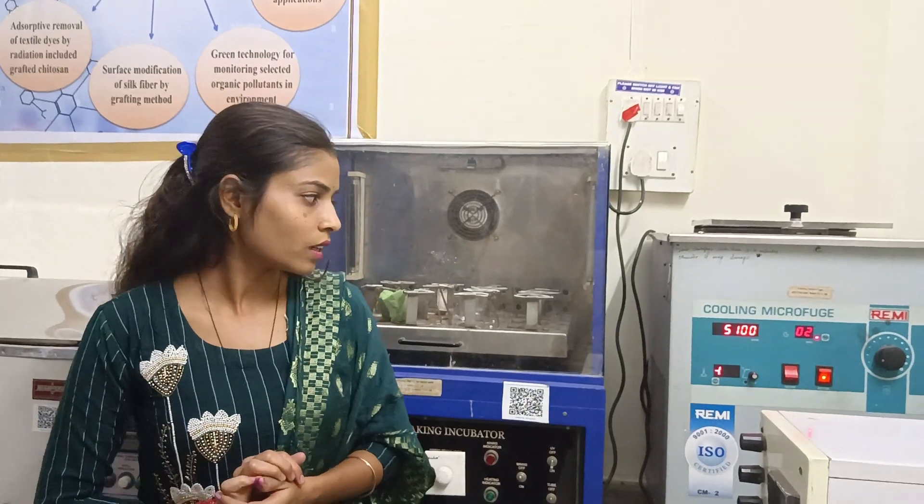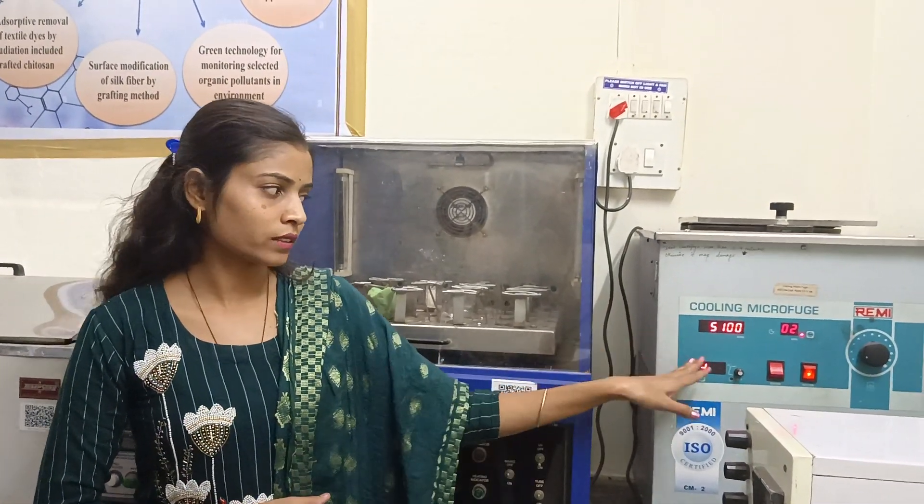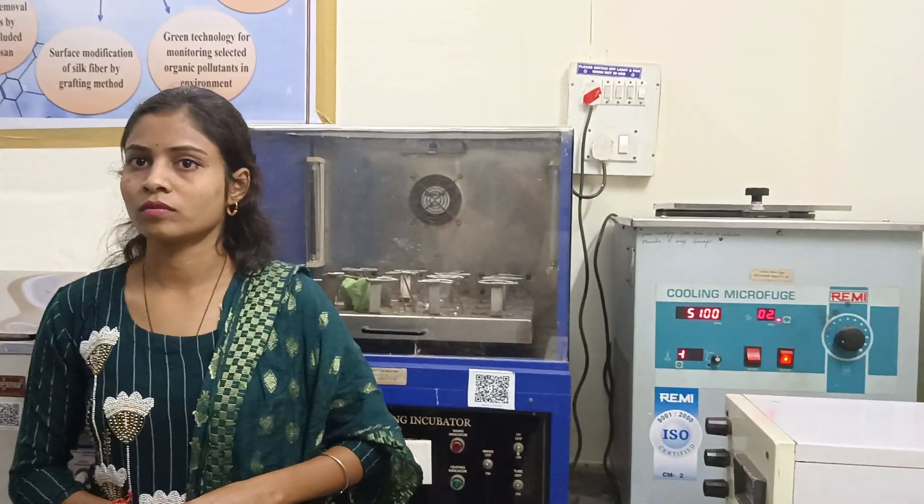How many RPM have you done for 3 minutes? I think it's about 5,000. It's about 5,000, so we can do 5,000. We can't do 5,000.